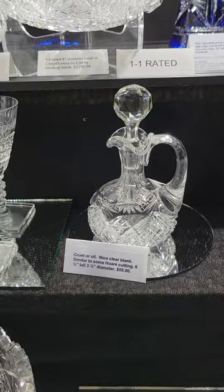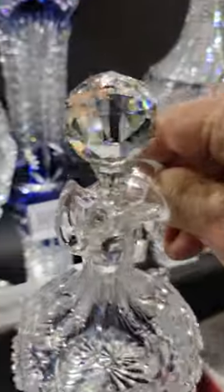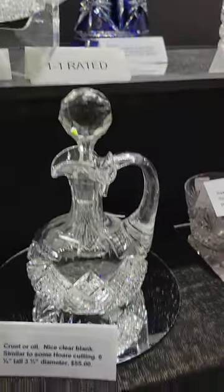A cute little cruet — the cutting is similar to J4 but I haven't been able to pinpoint it. It has a triple spout, faceted stopper, and star base. Six and a quarter inches tall and only $55.